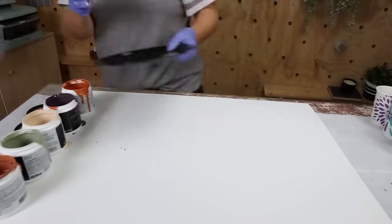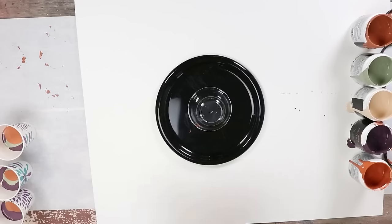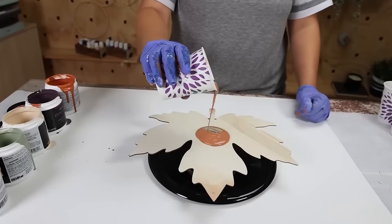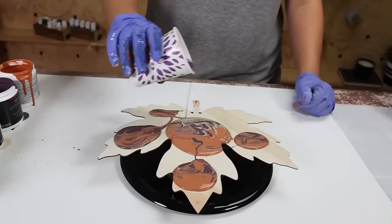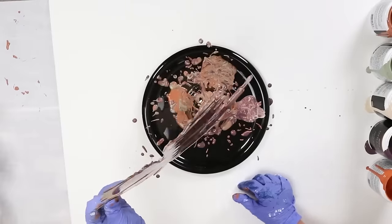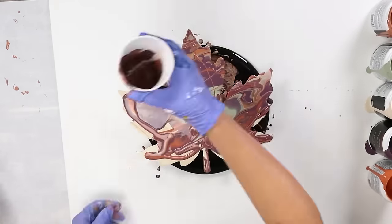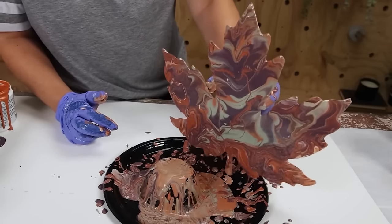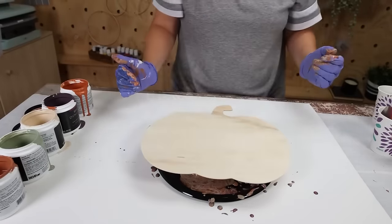Before you start pouring, get out a plate and a cup for your paint pour to rest on. Put your piece onto the cup, then take the cup with all the paint and wiggle it on top of whatever you're paint pouring. Once you get the majority of the paint on there, start moving it around to create those fun lines and shapes. Make sure you cover your wood piece completely with paint, then repeat with all the pieces you're going to paint pour.